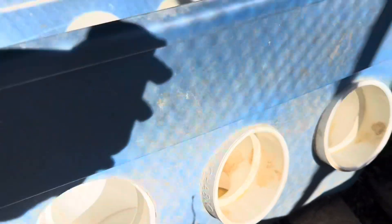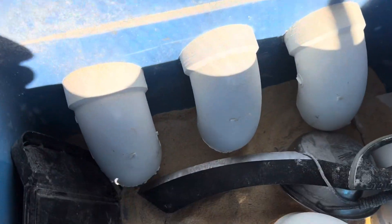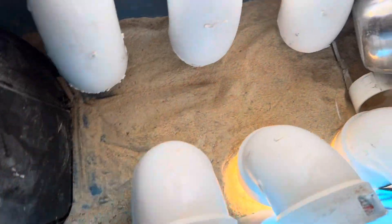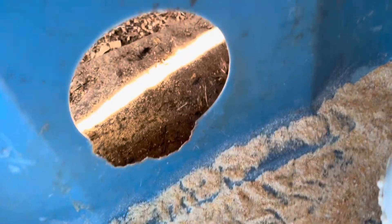And bam, you have an automatic chicken feeder. The only thing you've got to keep in mind is right here — you have to have a gap between the bottom of the tote and the bottom of this elbow. I actually shaved this one down. That gap is what lets the food get in there, and then the chickens can come inside.